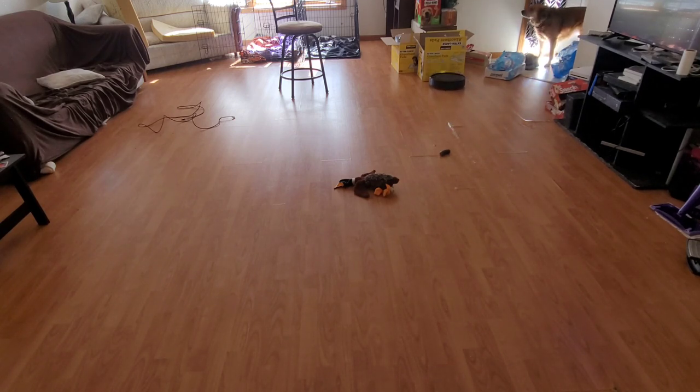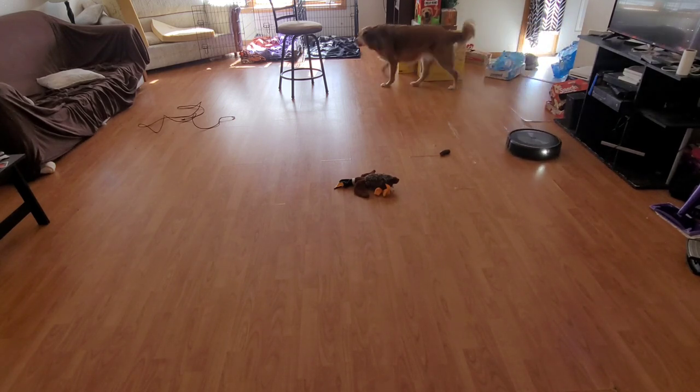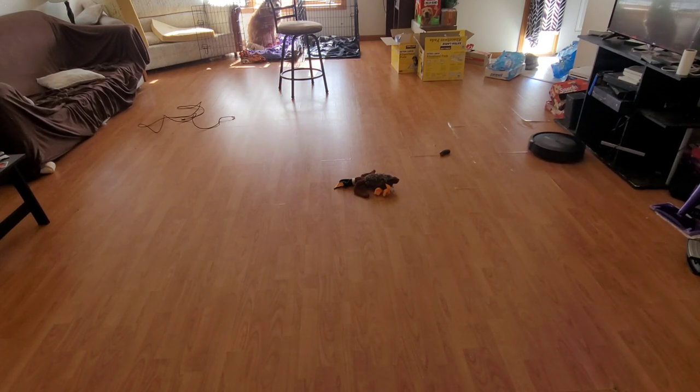Some of the higher-end vacuums from Ecovacs can avoid poop, but I'm not sure how much their technology differs from iRobot's. I know they use lidar and a front camera as well. I've seen Vacuum Wars test it with fake poop and it did pretty well, but I'm wondering how it would do with real poop.